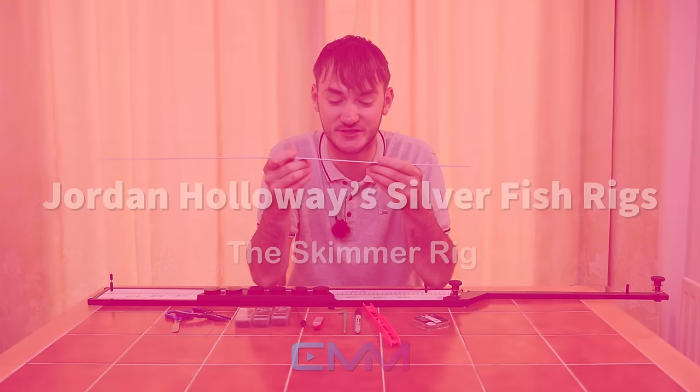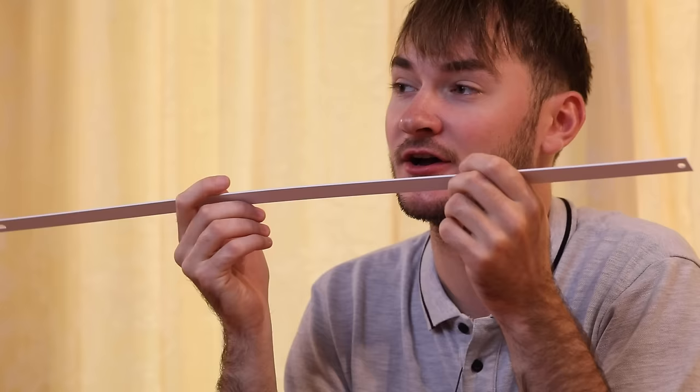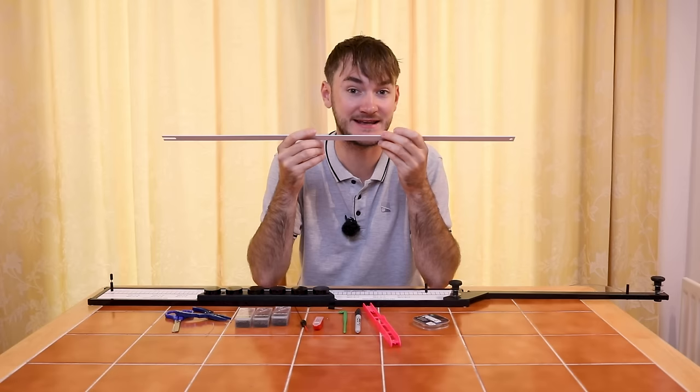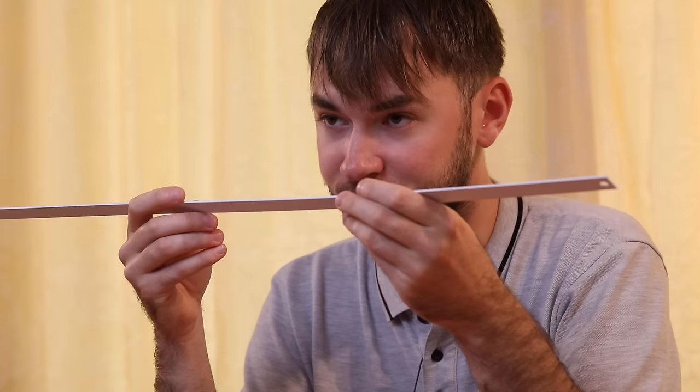I'm going to show you how to tie up the skimmer rig from the Jordan Holloway rig strip range. It's a really interesting rig — it's basically got a bulk with some droppers below, tapered below, to make a nice slow fall of the hook bait. There are days in winter in deep water where the fish just don't live on the bottom, so you need to get their attention and get them to follow the hook bait down. A bulk and two droppers some days just doesn't get you as many bites — this rig will get you more bites on harder days.